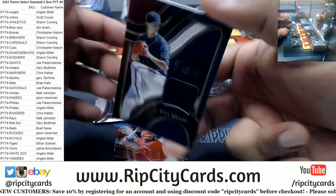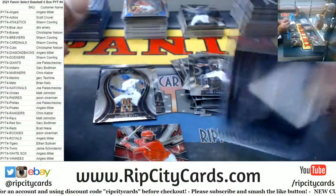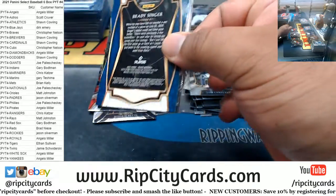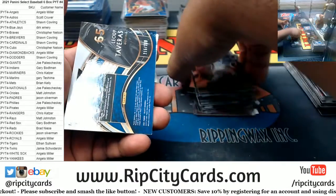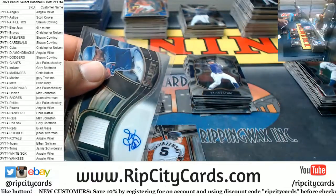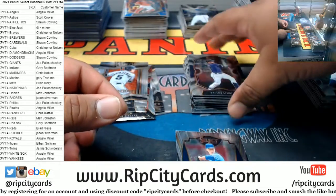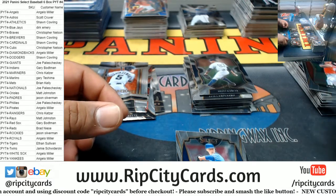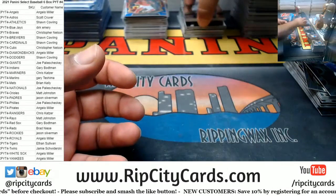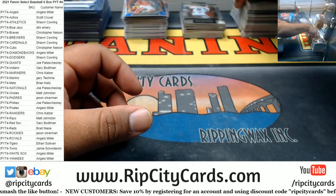Soroka, Goldschmidt to 99, Kyle Wright Braves rally. Joe Adele Angel Spark, Wheeler. Davey Garcia, Trevor Story to 232. Lauri Tavares Rangers RPA. We got Yastrzemski insert, Brady Singer rookie.